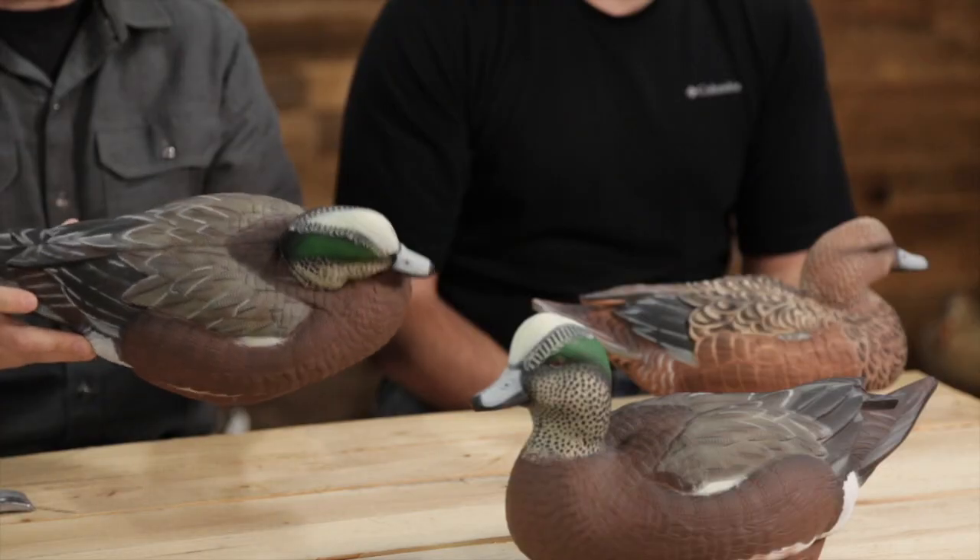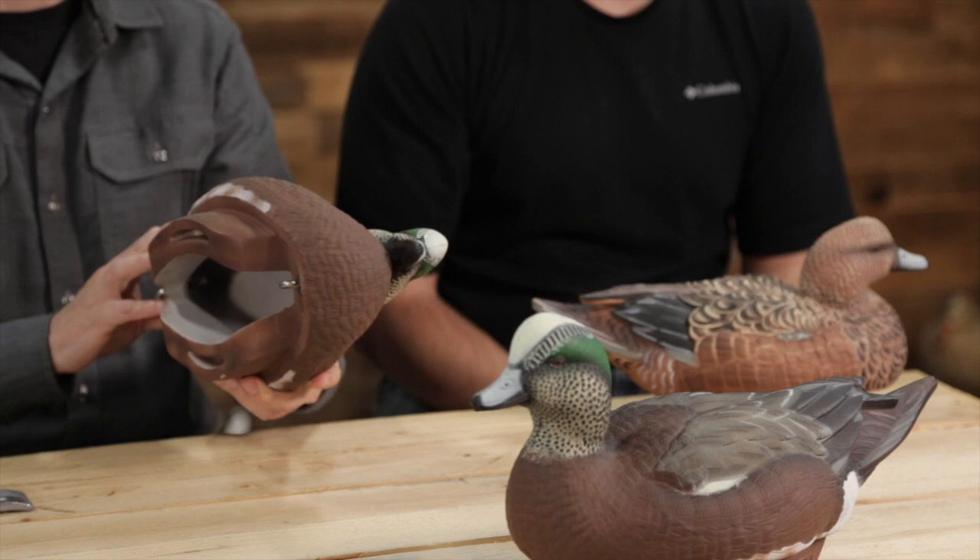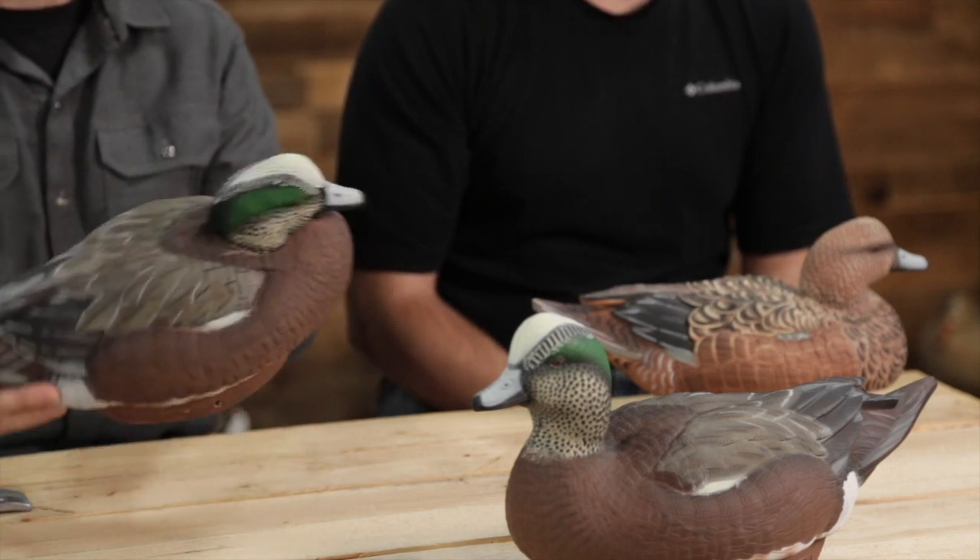We've done a video on some decoys from this company before — mallards and black ducks. Today we've got their wigeon, cotton top, or whatever you care to call it. These are the Lifetime Decoy Flex Float wigeons. Super lightweight, Chandler — what do you like about them? What do you notice?